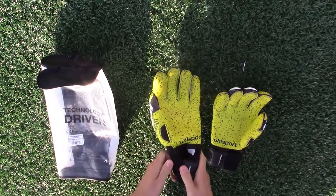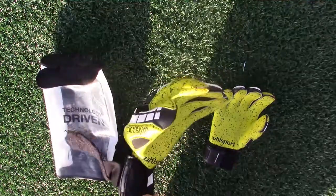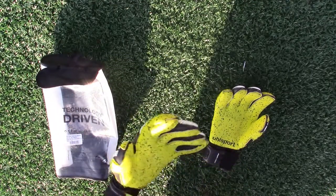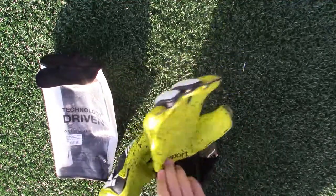Uhlsport is one of the most famous brands amongst goalkeepers and so many pro players in the top leagues wear their gloves, such as Hugo Lloris, Samir Handanovic, and Oliver Baumann. Most keepers will have heard of Uhlsport's Eliminator Supergrip line, which features their best latex and is among the top contenders for the most wanted glove.